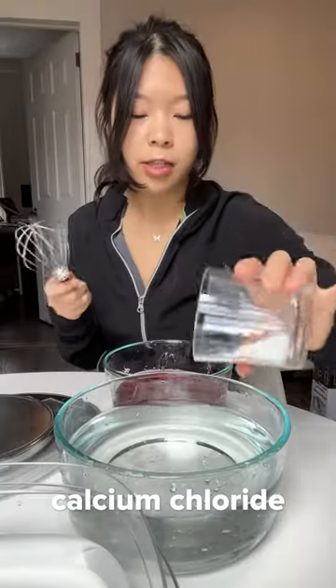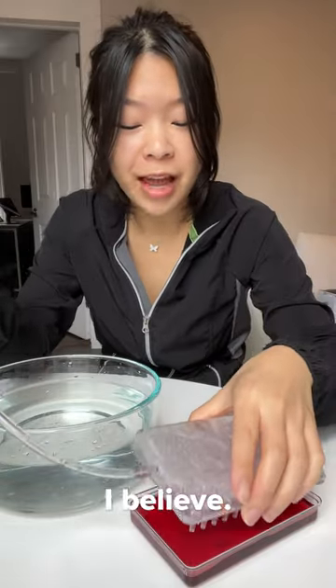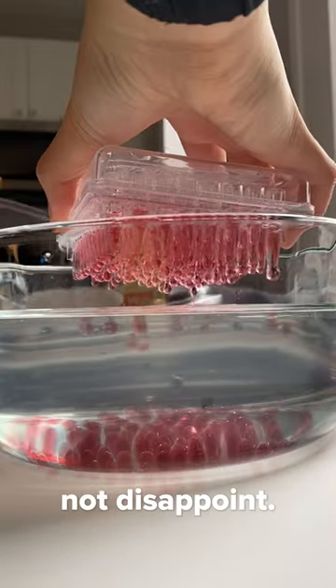I poured the calcium chloride into one liter of water. Third time is the charm, I believe — I was really hopeful for this one because everything looked how it should, and it did not disappoint.